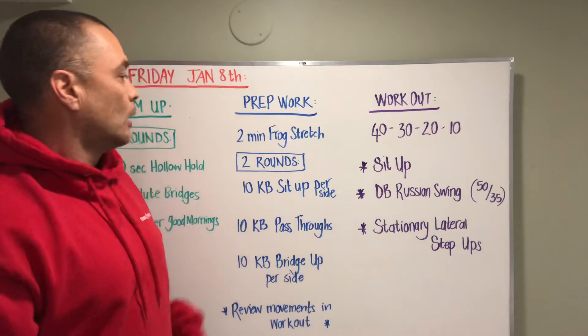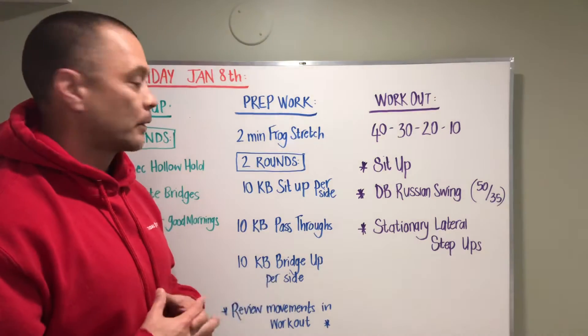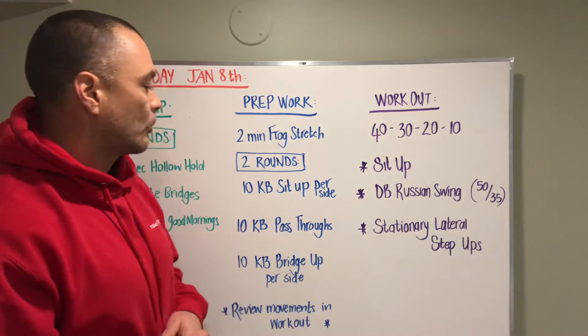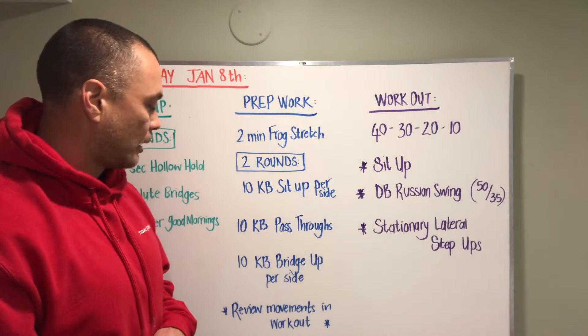We've got some prep work that involves a frog stretch — we're gonna hang out in frog stretch for two minutes. Then we're gonna hit a two-rounder: 10 kettlebell sit-ups per side, 10 kettlebell pass-throughs, and 10 kettlebell bridge-ups per side.